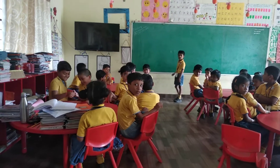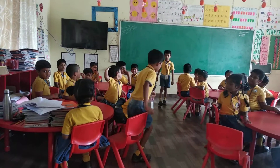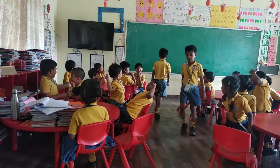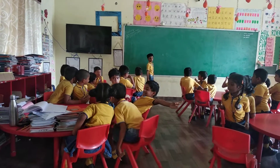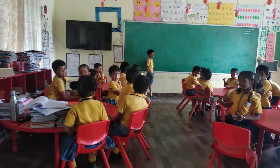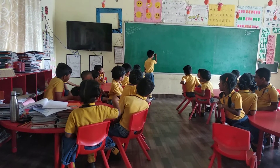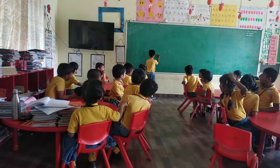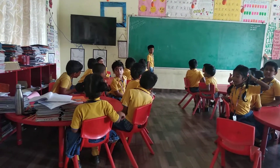Sharwan, where are you? Raise your hand. Go towards the blackboard. Okay, fine, write down, go. Nobody tell him — he has to be right.